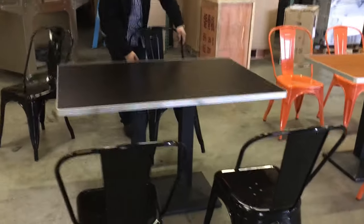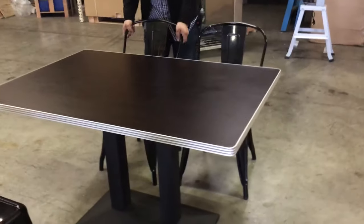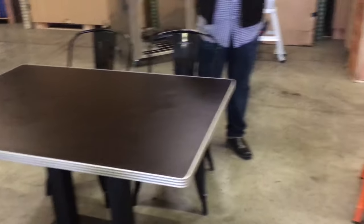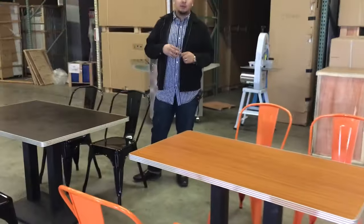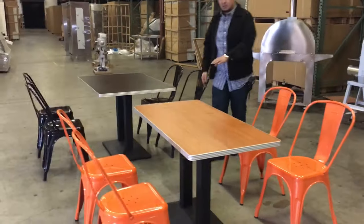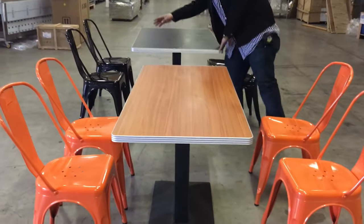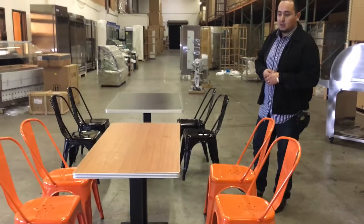For the tables, we have various sizes: for two seaters we have 24 by 24, for four seaters we have 30 by 30, and we also carry 30 by 48 and 24 by 48. It's really up to you what combination you need — just let us know.